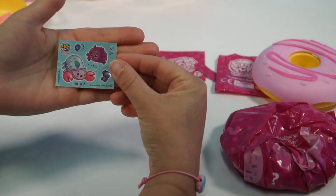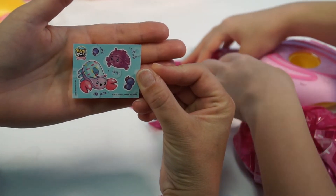Here is our next blind bag. Oh, stickers! Very cool stickers — I like those.